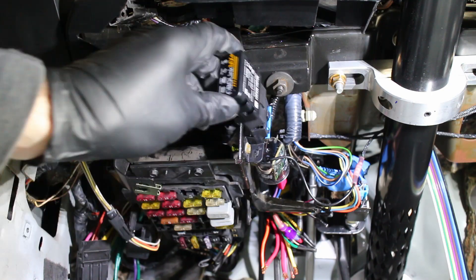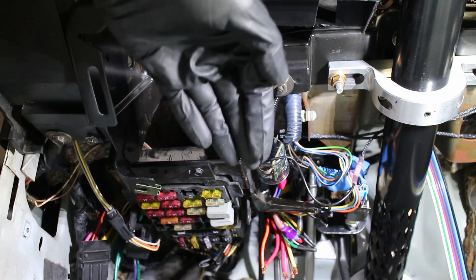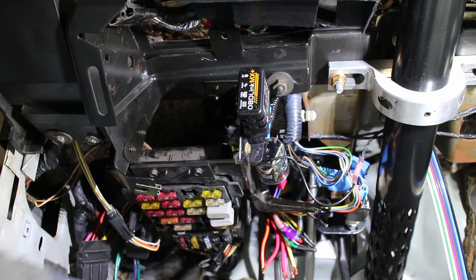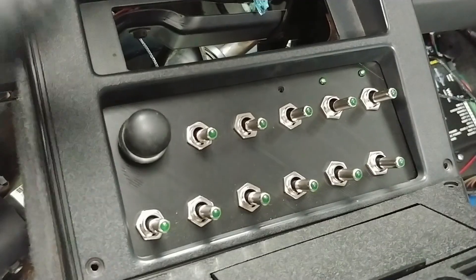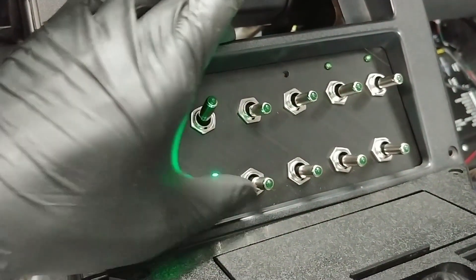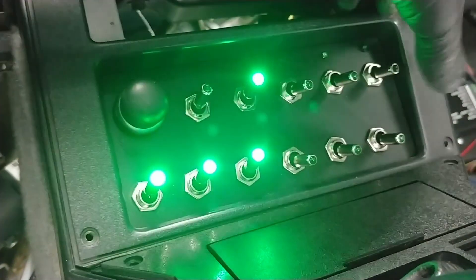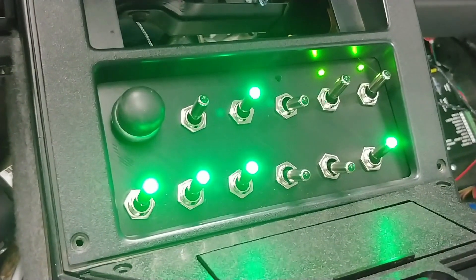The OBD2 port wires were extended and I mounted it about where the old OBD1 port used to be, so I won't accidentally kick the OBD2 Bluetooth receiver with my feet. This is a sneak peek of my custom switch panel. I didn't label anything on purpose for security reasons. This car will be incredibly difficult to steal because there are a lot of switches to start this thing.